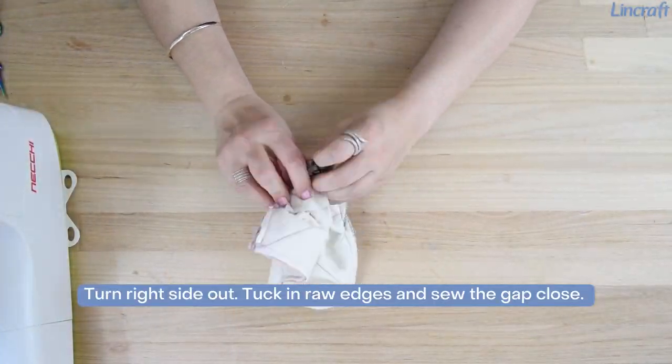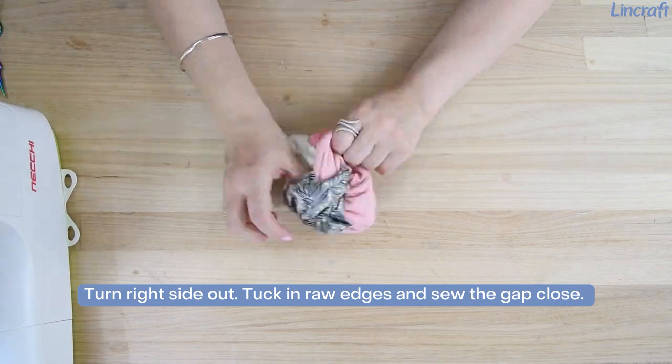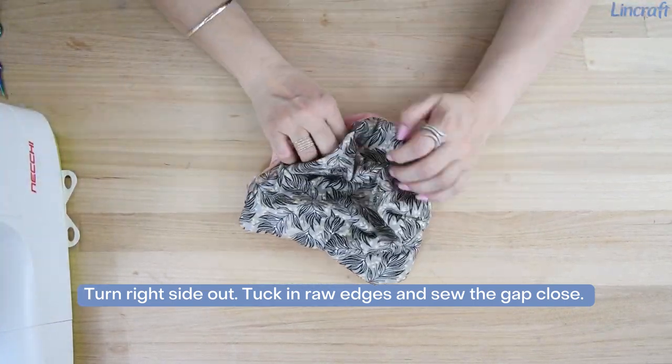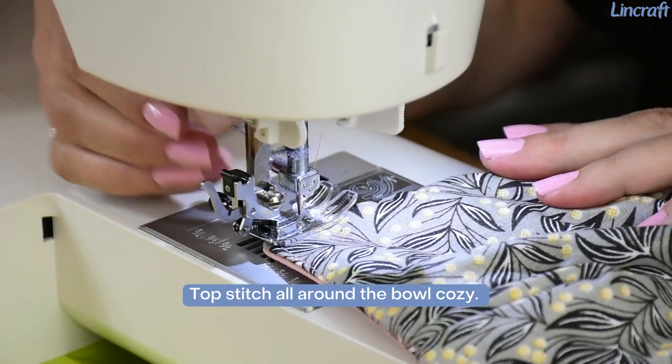Turn right side out. Tuck in the raw edges and sew the gap closed. Top stitch all around the bowl cozy.